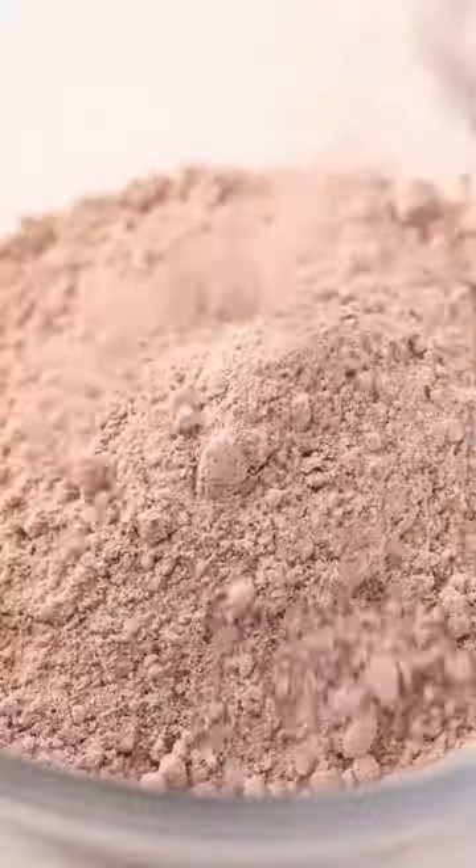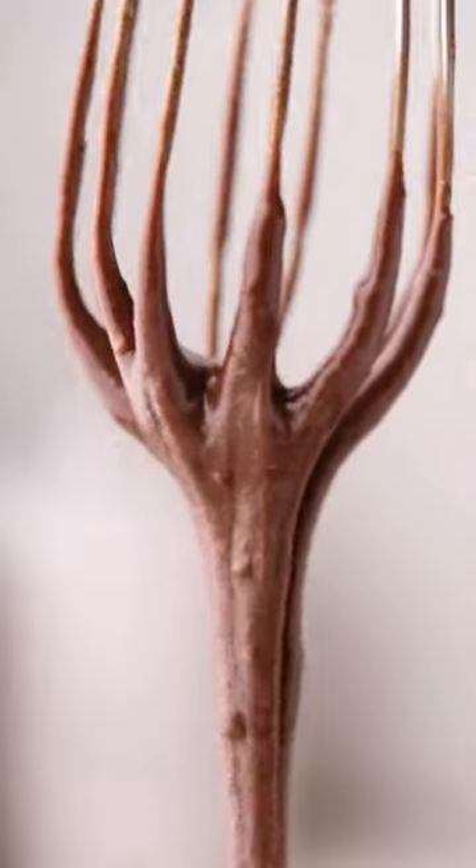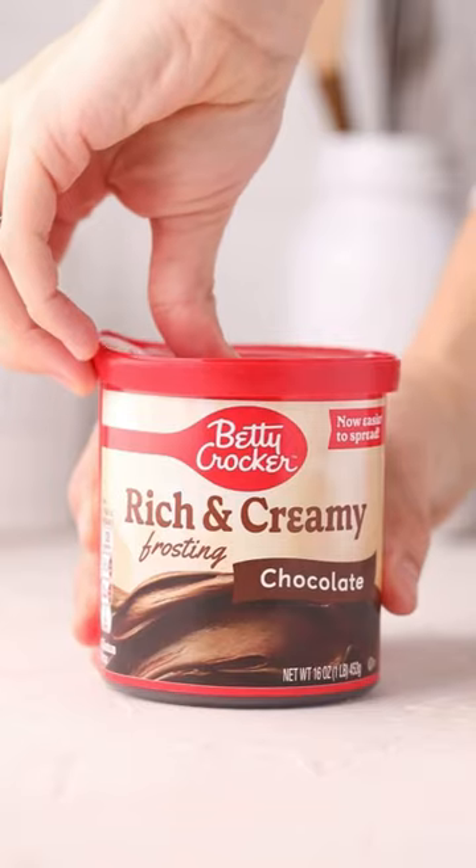To make them, mix one box of Betty Crocker fudge brownie mix, eggs, water, and vegetable oil until well combined. Add pretzels and Reese's peanut butter cups. Spread in the pan and bake for around 24 minutes.